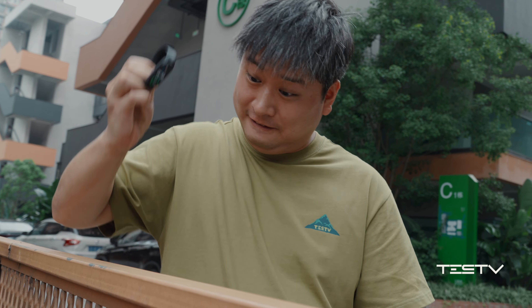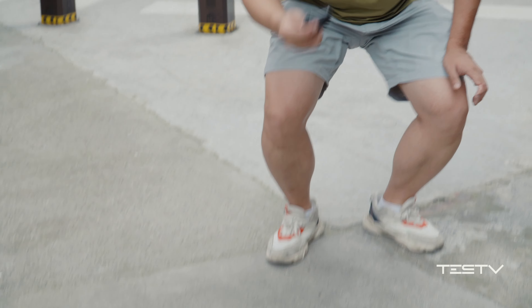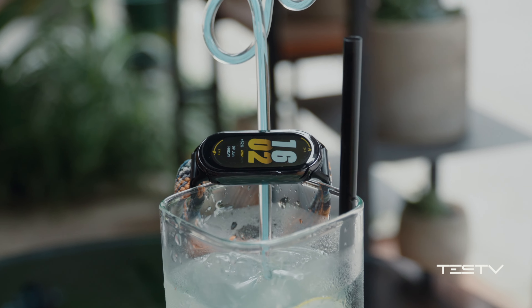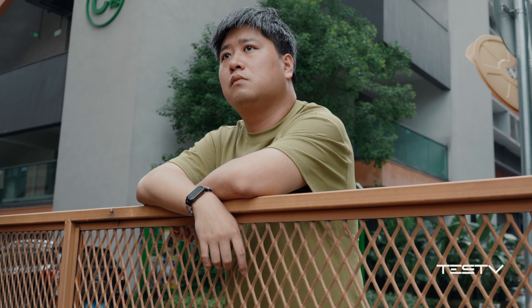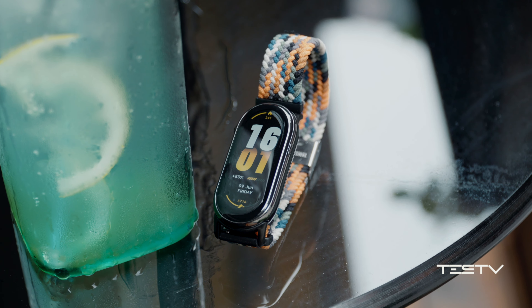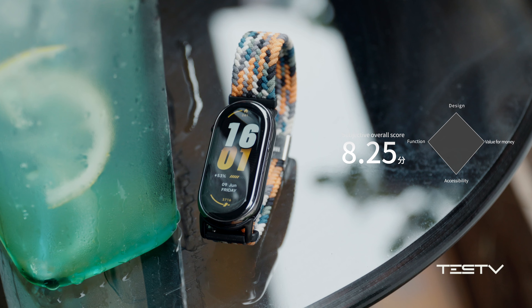I can say this device is a very durable one — my sixth generation is still fully functional. With a very acceptable price, you get a health supervisor and exercise assistant. That's a pretty good deal. You can also leave your opinions in the comments to let us know what you think. Finally, for Xiaomi Mi Band 8th generation, TESTV gives 8.25 as the subjective overall score.